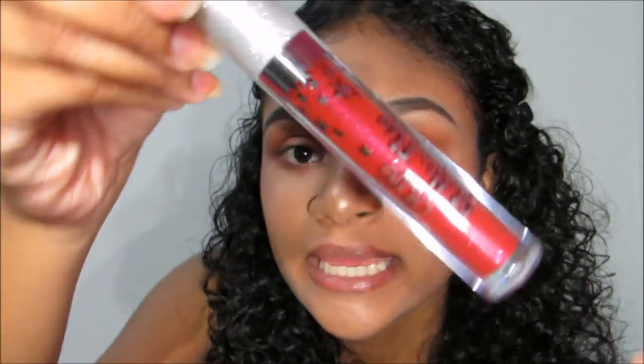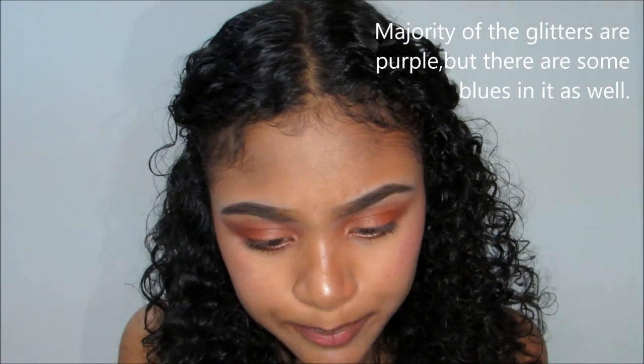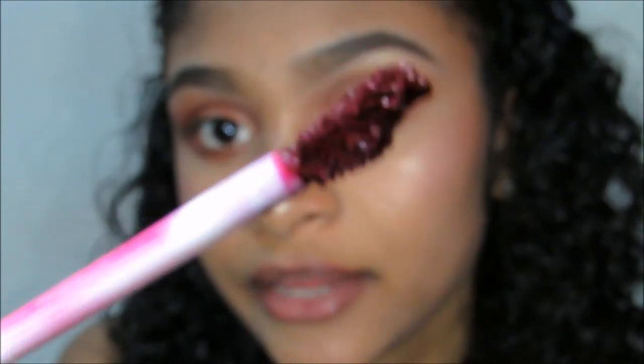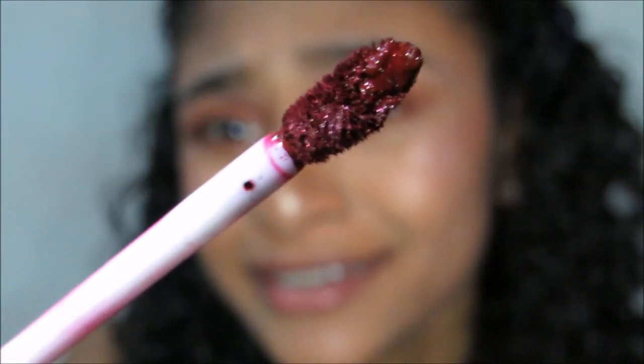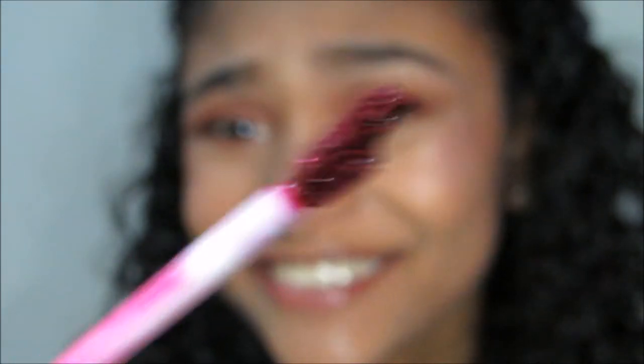I got mine in the shade 'Forbidden,' which is this wine red, purpley wine color. I feel like this one has purple glitters. Let me zoom in so you guys can see the applicator — it's a doe foot applicator. You can see the glitters. Oh damn, look at that beauty!